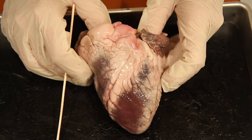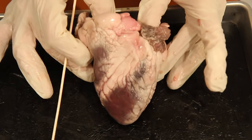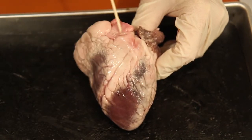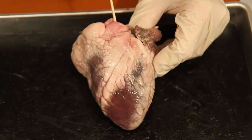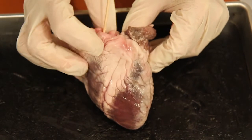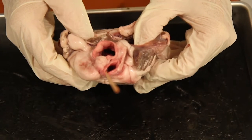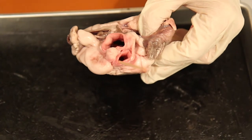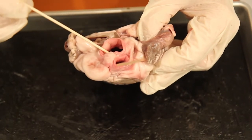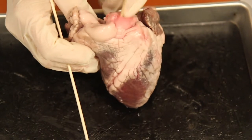On number four, it says place the heart in the anatomical position and locate the pulmonary trunk. The trick here is that the vessel that is most anterior — the one you can really see in the anterior part of the heart — is going to be the pulmonary trunk. I have my stick in a vessel and I'm going to rotate this so you can see. There you have the most anterior vessel: it's going to be the pulmonary trunk.